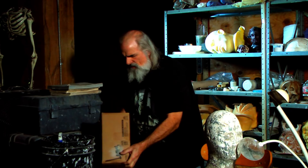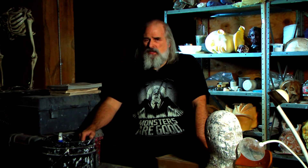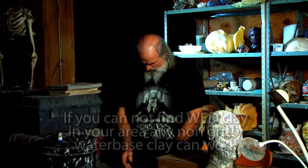Wed clay — Laguna W-E-D wed clay. You may not be able to find this easily in your area, and it's heavy, so try to find a local supplier. Reynolds sells it and can have it shipped to you. This is a 50-pound box and you go through a lot of it. Oil-based clay you can use over and over, but wed clay not so much.